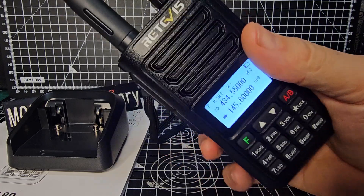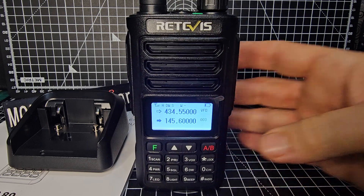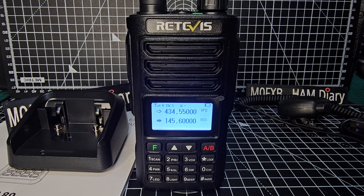Thanks for watching. It's a chunky budget radio. We will test the power - I want to charge the battery up first. Back for more. Bye for now. That was just the unboxing. 73, all the best.